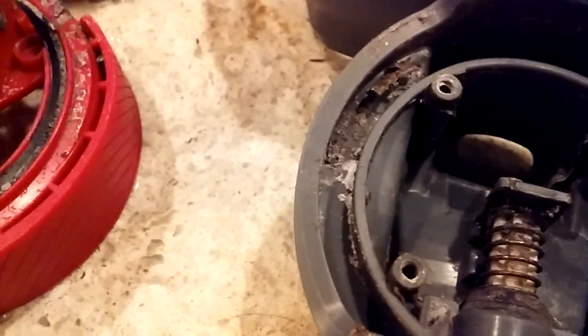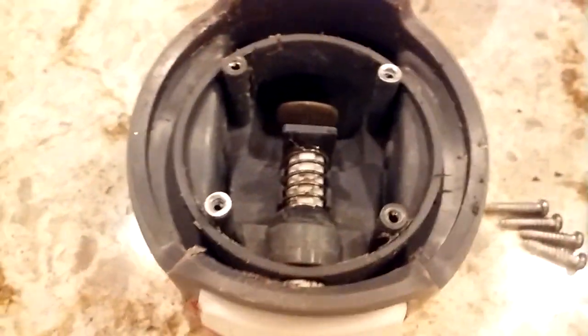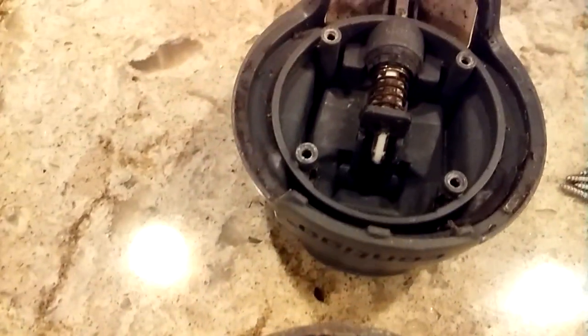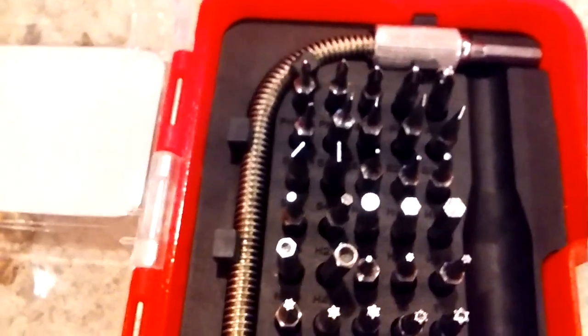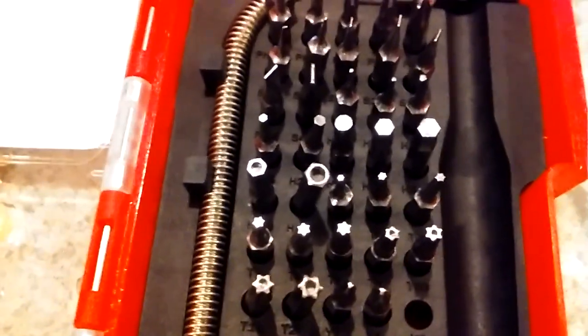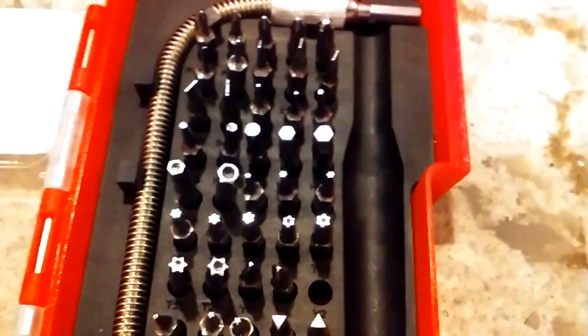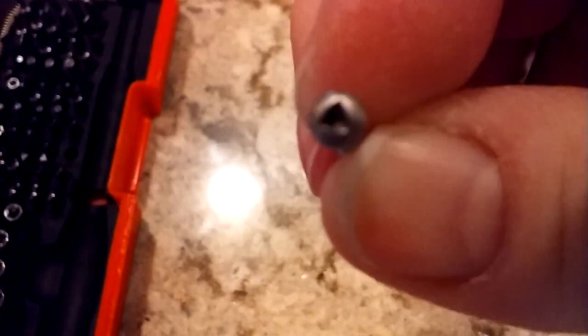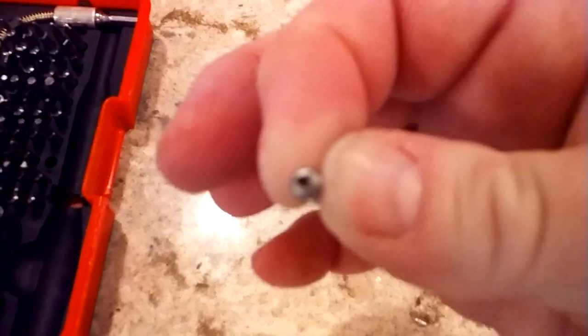Paul and I bought, just on Friday, this particular toolbox. The reason why we bought this particular toolbox is — hopefully you can see this — that is the screw that goes into the Contigo bottle.